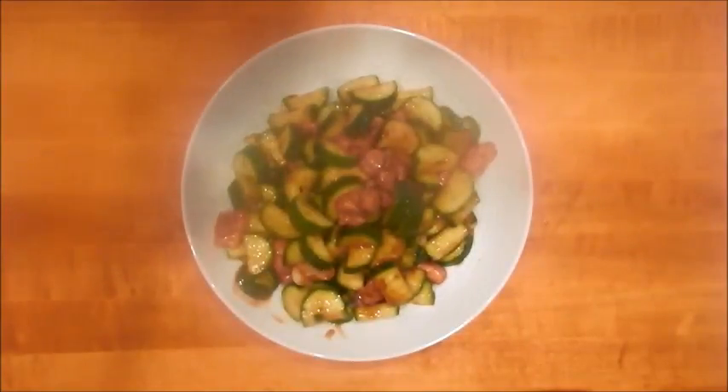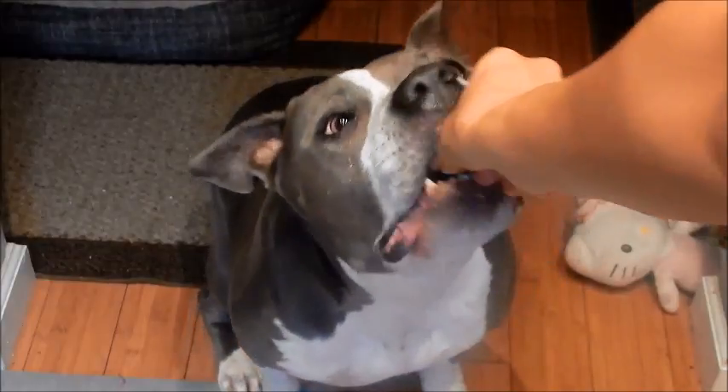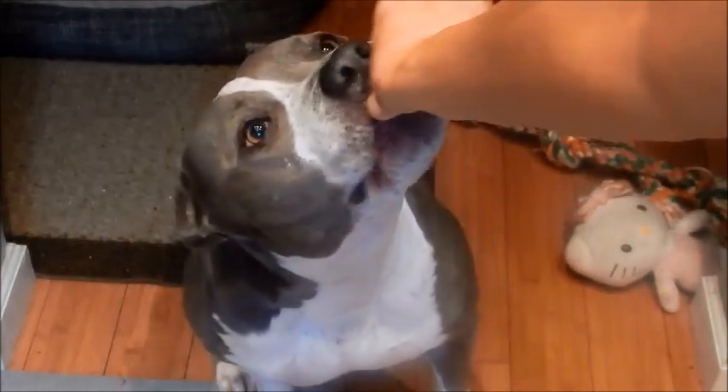This is stir fried chicken with zucchini. I hope you enjoy it. Let's see if Shadow likes it — she approves! Thanks for watching, see you all next time.